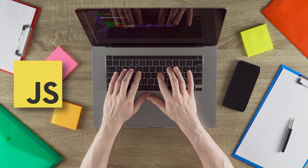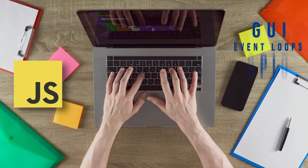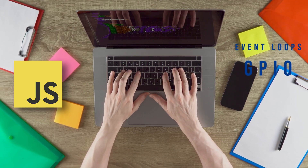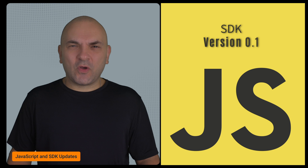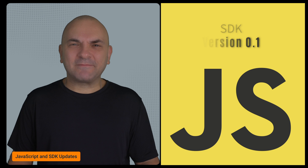Attention developers: the Flipper Zero now has new JavaScript modules for GUI, event loops, GPIO, and other systems. They've released version 0.1 of the SDK and a project template to help you start building for the Flipper. If you're interested in developing apps, now is the time.